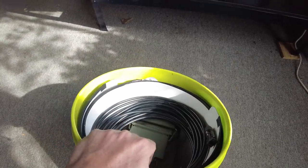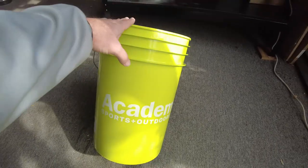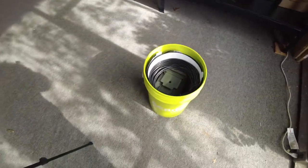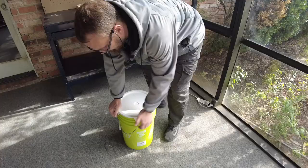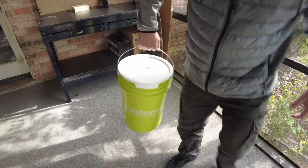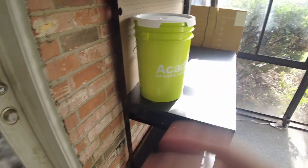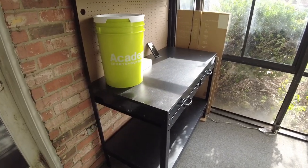For this solar panel to fit, you need a 6-gallon bucket instead of a typical 5-gallon bucket. This one came from Academy — it's a bait bucket, about $9 or $10, and they come in different colors. You need the slightly taller one for everything to fit. And there you have it — the solar survival bucket. Take it camping, or throw it in a corner of your garage and forget about it until you need it in an emergency.